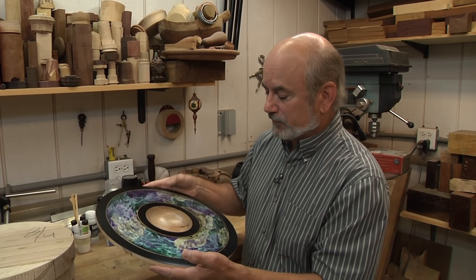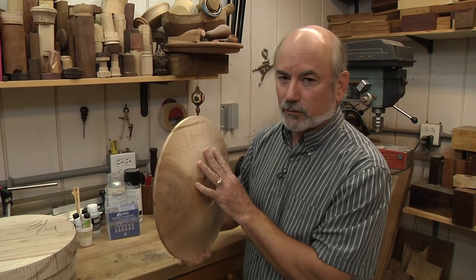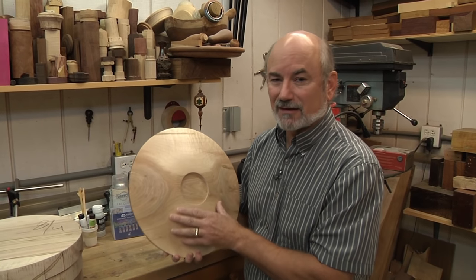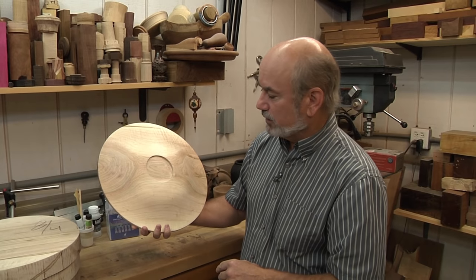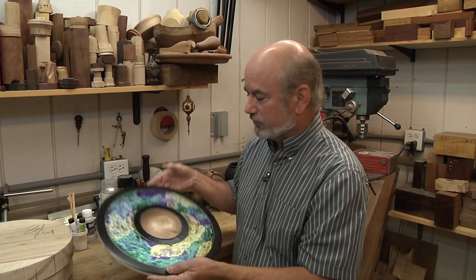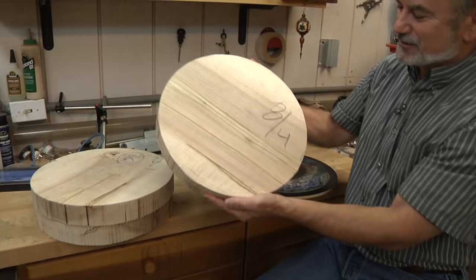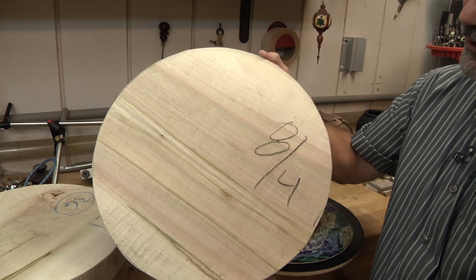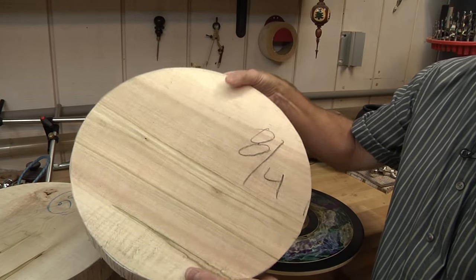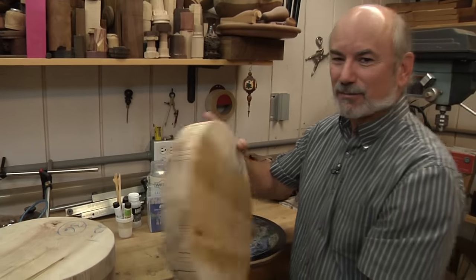What we're going to be working with today is a piece of wood. Normally you'd find something like sycamore or ash — something really plain — to do this project. Unfortunately, all I could find at my local Woodcraft was some ambrosia maple, which is really nice wood. So please forgive me for the sin of covering up this beautiful wood, but it was all I could find right now.